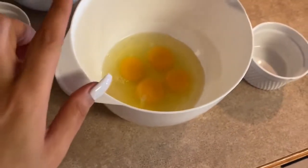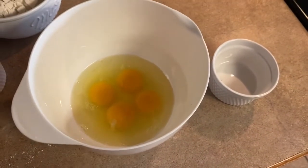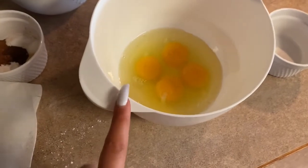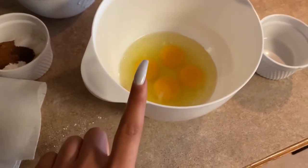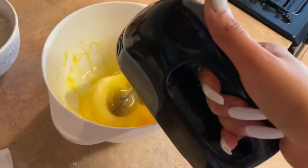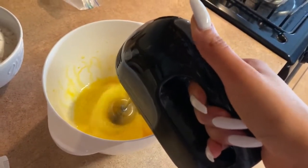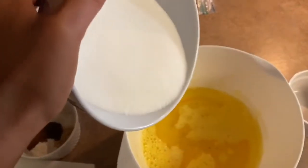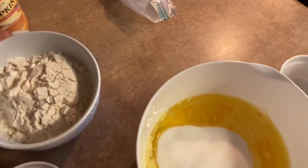My little tip is to blend up the eggs first before adding all the ingredients, just because that's something I always do and I feel like my stuff always comes out pretty good. So that's how I always do it. So now we are just adding the sugar, oil, and pumpkin into the mix and we're going to blend it until smooth.